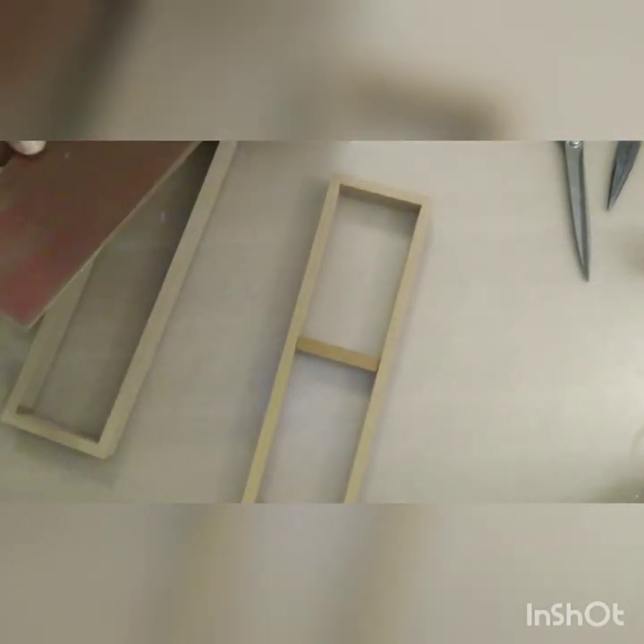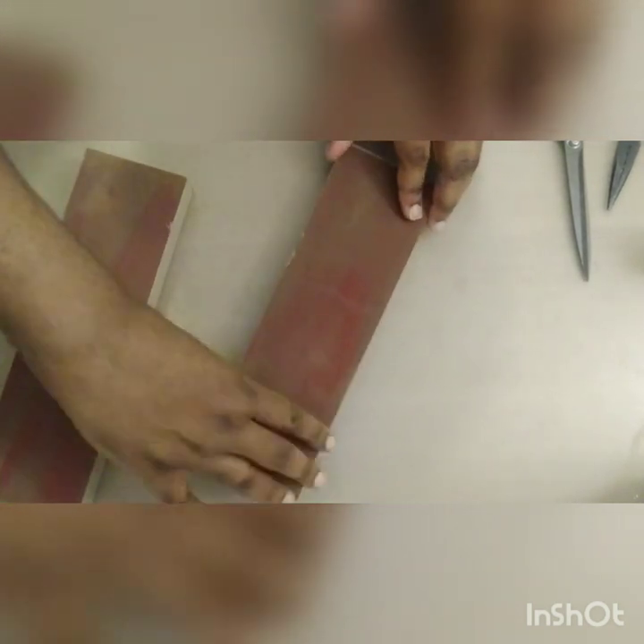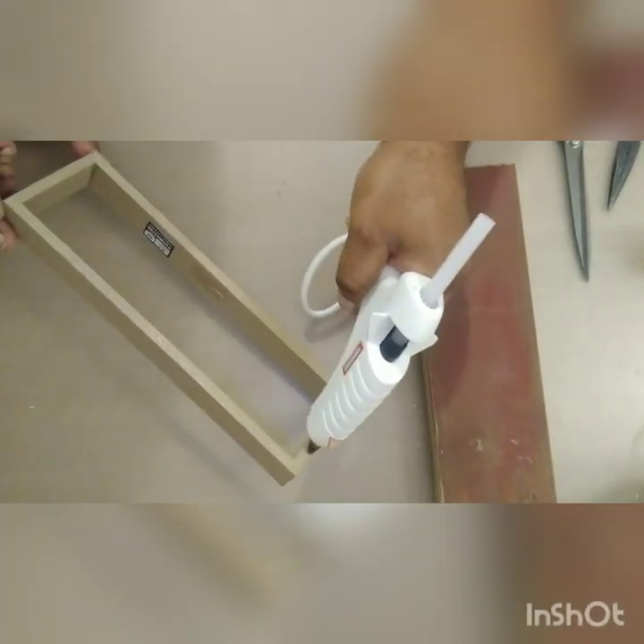Now that everything is nice and smooth, I'm going to adhere those rectangular pieces that we cut out to our rectangular wall art piece frames. To do so, I'm going to use a foundation of hot glue, and then I'm also going to bring in my staple gun just to make sure that everything is really nice and secure. I'll do this to all four of those rectangular pieces, and this will create our sides for our wall sconces.